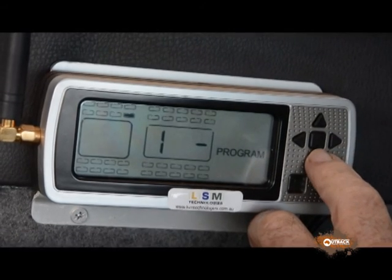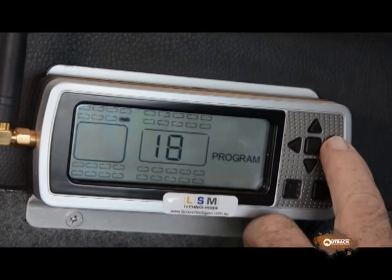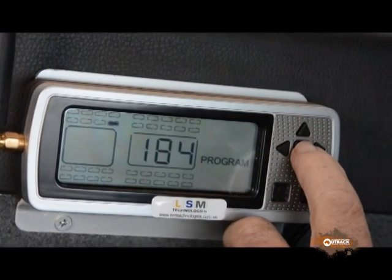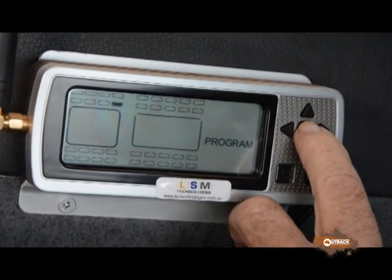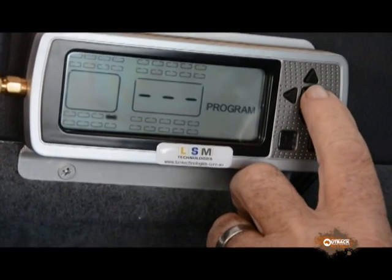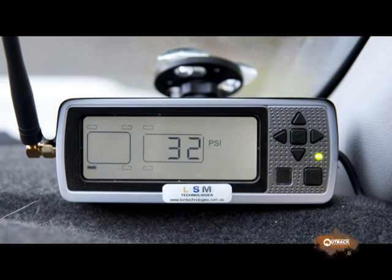The display unit plugs into a cigarette lighter plug, or you can hardwire it. Put it anywhere in the vehicle where it's easy to see, and then it's simply a matter of programming each wheel transmitter to the display. After the vehicle's been rolling for a while, the transmitter readings will appear and you can monitor pressure as you drive along.